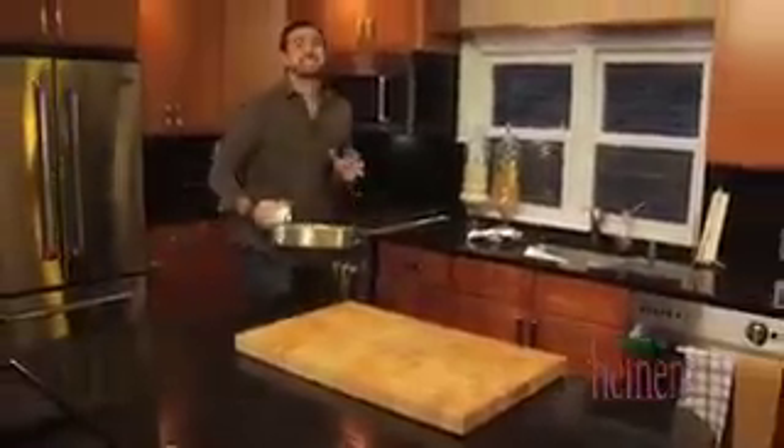It's going in the oven at 350 degrees and should take about 20 to 25 minutes. I can't even describe to you how amazing it smells in here.